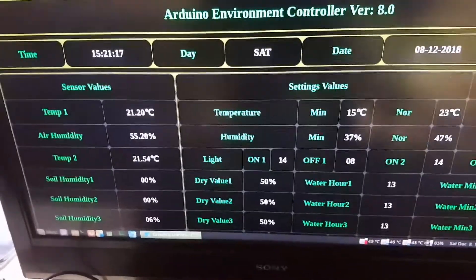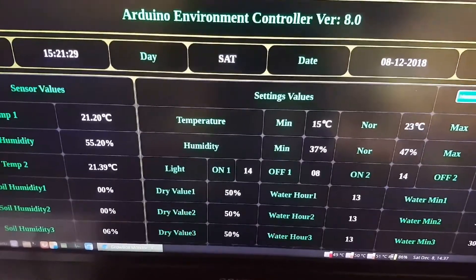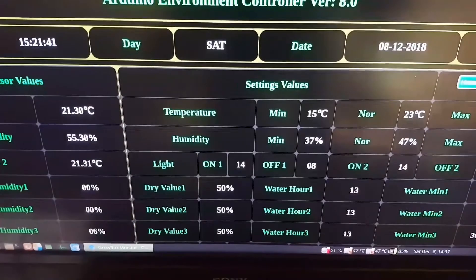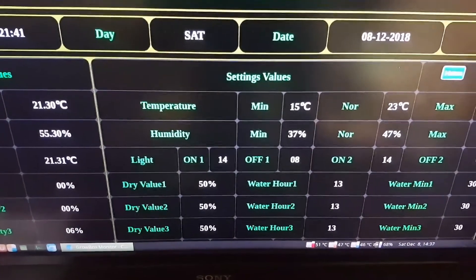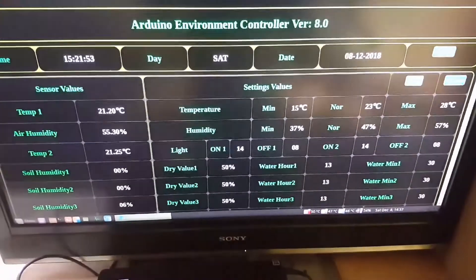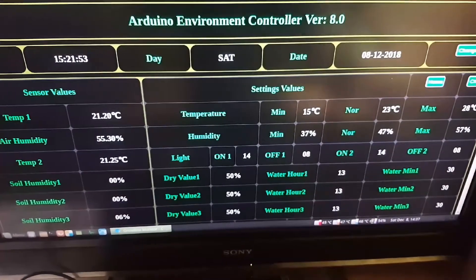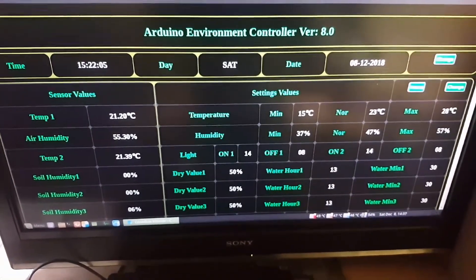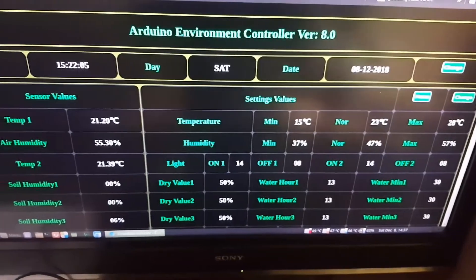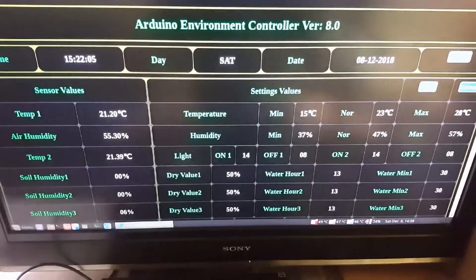If I reload the page manually, you can see that for a brief period, values are not shown — instead, some dashes are shown instead of numbers. That will happen if no settings or time values have been received from the Nano board. After a certain period of time, it will also show an alert in the browser if no time values, sensor values, or settings values are received.